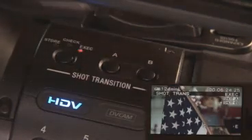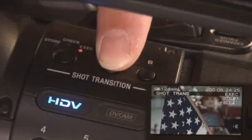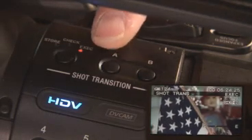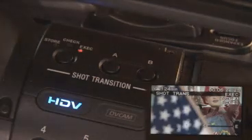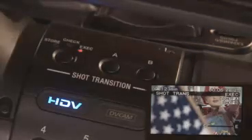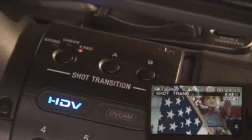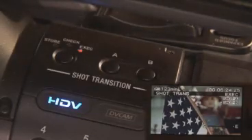Shot transitions can be used for any number of different things. The great thing is we can assign gain, zoom, or focus to these shot transition buttons. For instance, here I've assigned a change in gain to button A as well as a change in the zoom and focus positions. This is great if you're zooming into a background that's a little bit darker or zooming out of a background that is too light or too dark, so you can assign those gain settings. Shot transitions — a great tool to have in your video toolbox.